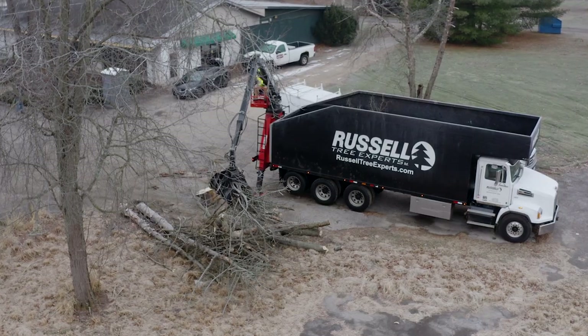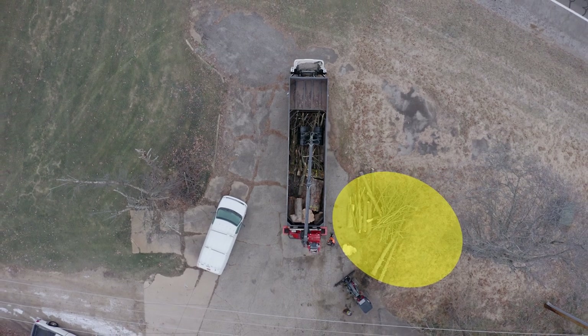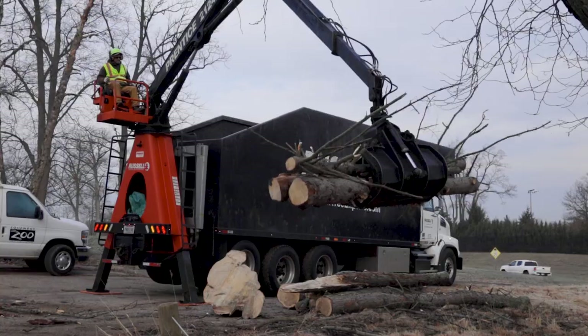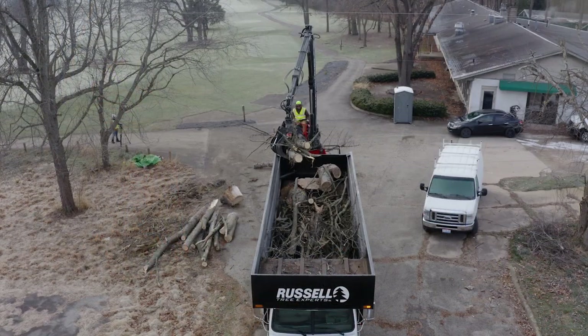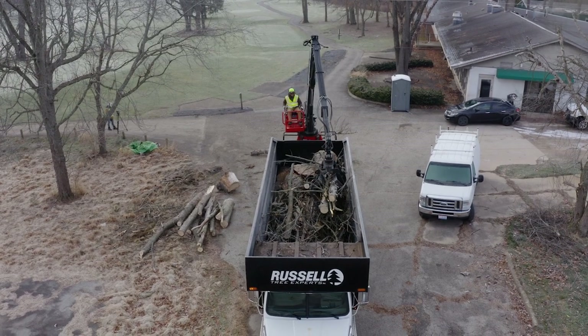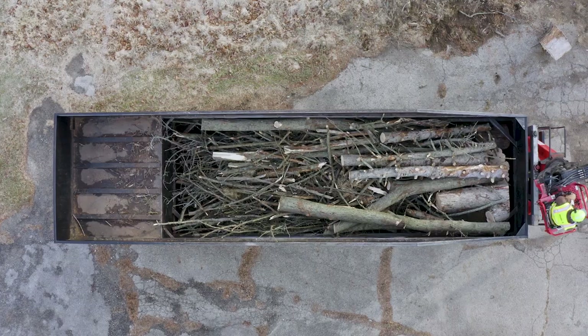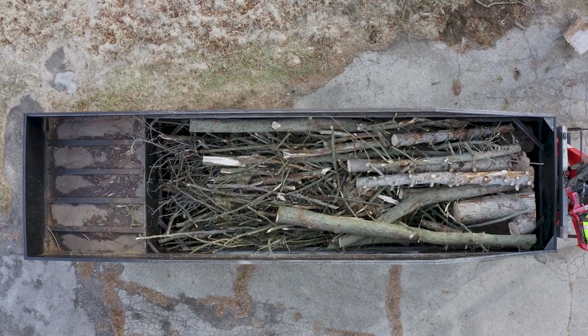Now let's talk about material preparation. This highlighted section here is the log staging area. Logs are to be stacked near the grapple box so that they can be loaded last and on top of the smaller material. This helps pack more material in the bed by compacting the smaller brush. These large logs will be the first to come out if they are being kept as firewood or saw logs.